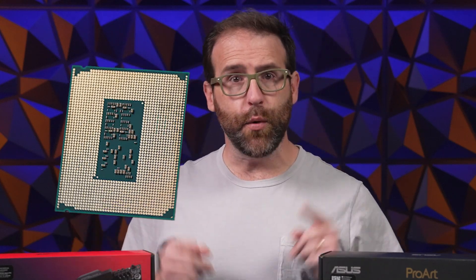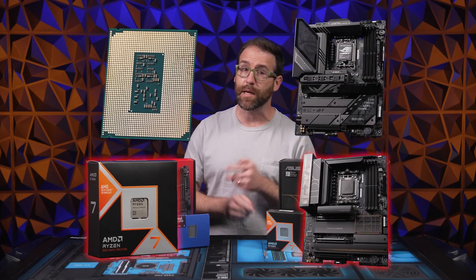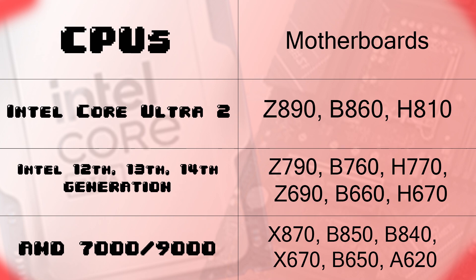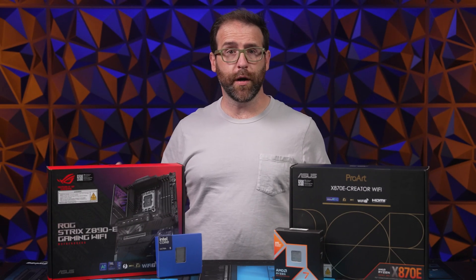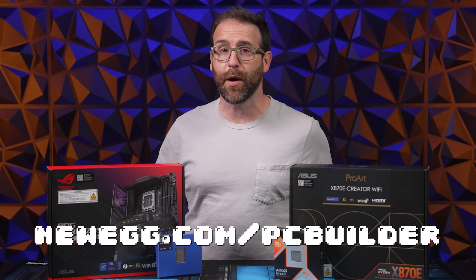First, you need to make sure that your CPU and motherboard are compatible. Intel CPUs won't work with boards made for AMD and vice versa, but you also need to make sure that your motherboard is designed for the correct generation of CPU. Here's a graphic that'll show you which motherboard you're looking for depending on your CPU. Don't see your CPU or motherboard? Just head to Newegg.com/PCBuilder and see if your components are compatible.